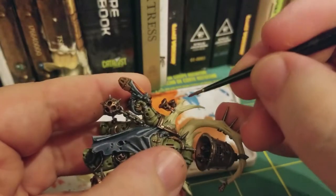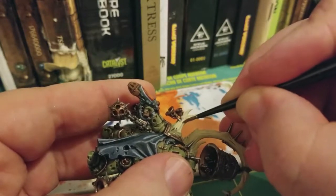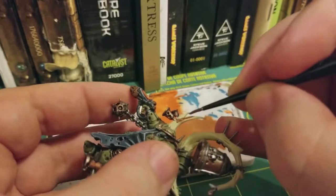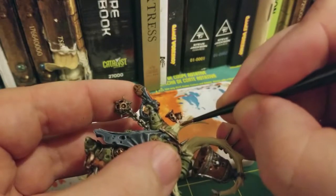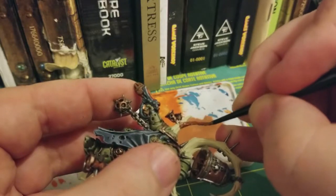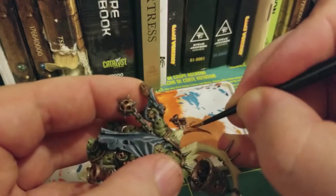We're just going to start painting about two-thirds of the horn this Mournfang Brown color, and we're just going to use the tip of the brush and the loose bristles to kind of create a jagged line effect between the Screaming Skull and Mournfang Brown.